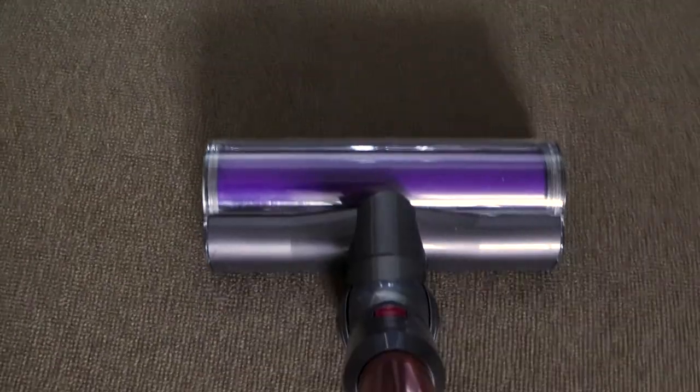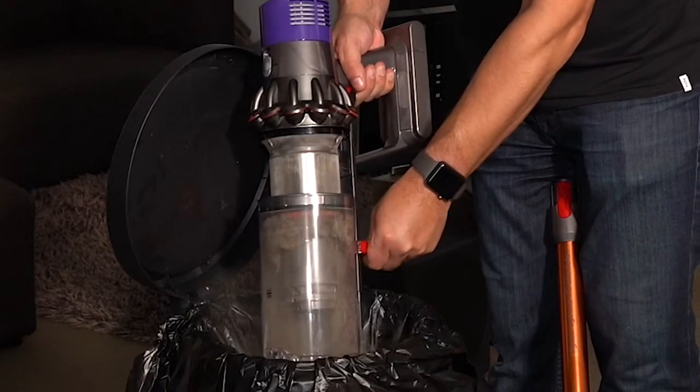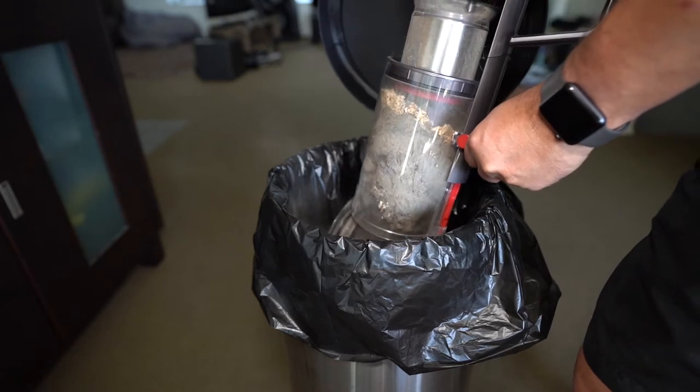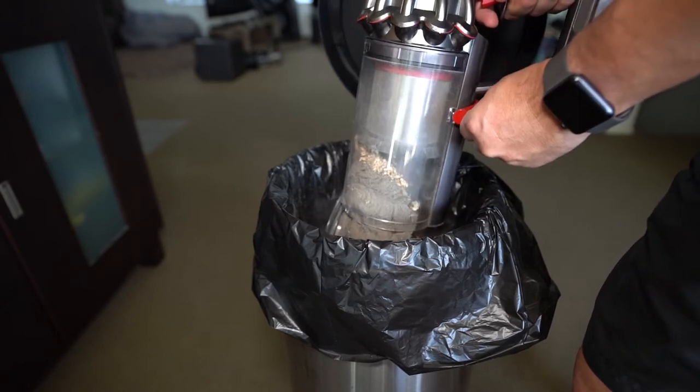I thought our living room was clean until I ran the V10 across it. Look at that. There's a little bit of fine dust around, but not much. Dyson calls it the point-and-shoot mechanism for ejecting the sucked-up matter deep into the bin.